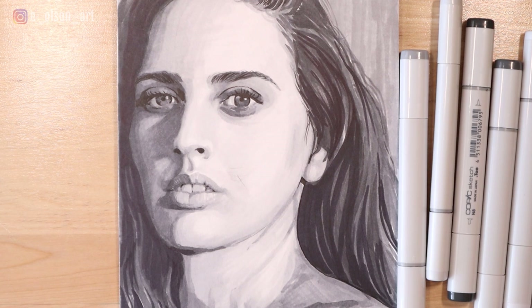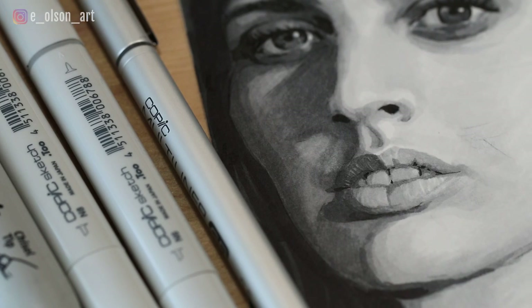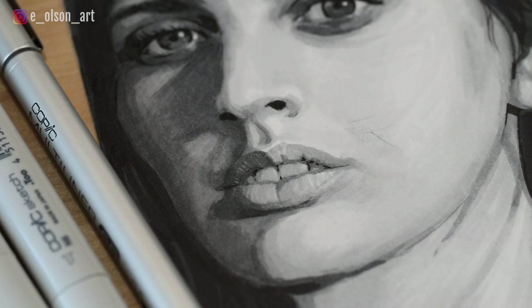I hope you guys enjoyed this video. If you're interested in learning more about painting portraits, check out these other videos and I'll see you in the next one.